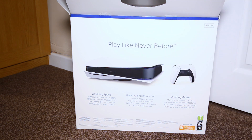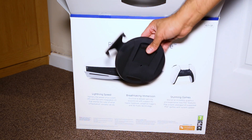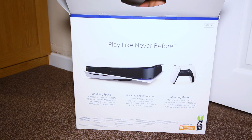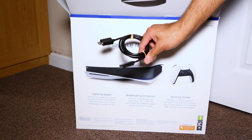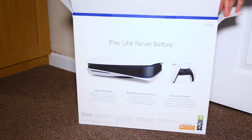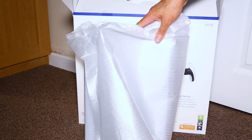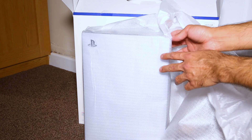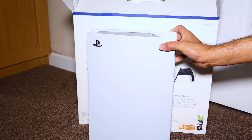Next is the DualSense wireless controller charge cable. Also next is the stand — I must admit it isn't the best looking stand; we'll see that later on. And another cable — this is a HDMI cable, an ultra high speed 4K HDMI cable. And here is the machine itself — quite hefty, quite bigger than I expected, quite weighty as well because of the internal parts.